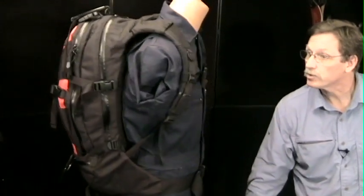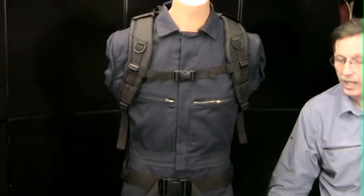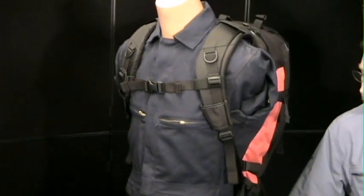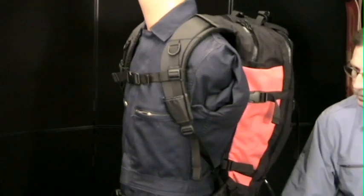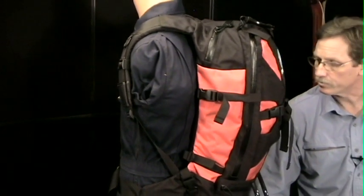It has nice curved shoulder straps and multiple attachment points. It's a very narrow pack — it doesn't change your profile or silhouette very much, and that makes it a really popular pack among the military and in law enforcement.